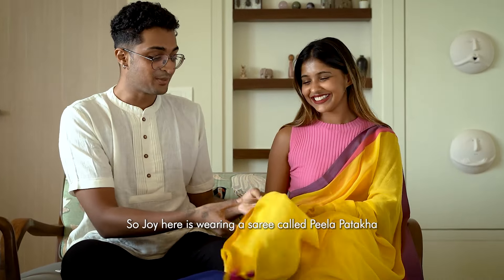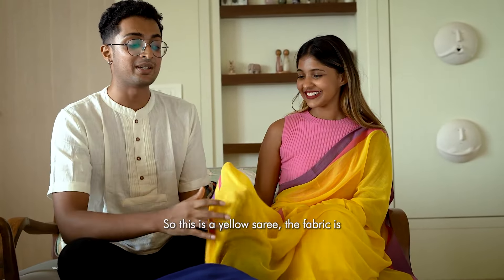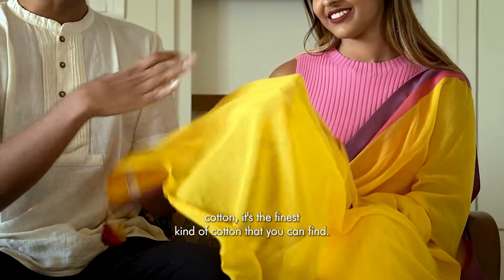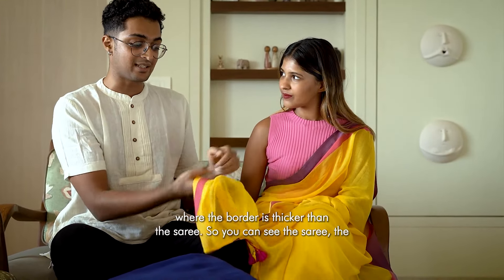Joy here is wearing a saree called Tila Patata, and she is wearing a blouse called Plush Ken. This is a yellow saree. The fabric is mull cotton, as you can see — it is a very thin cotton, the finest kind of cotton that you can find. And with this, we have done a weaving technique wherein the border is thicker than the saree.